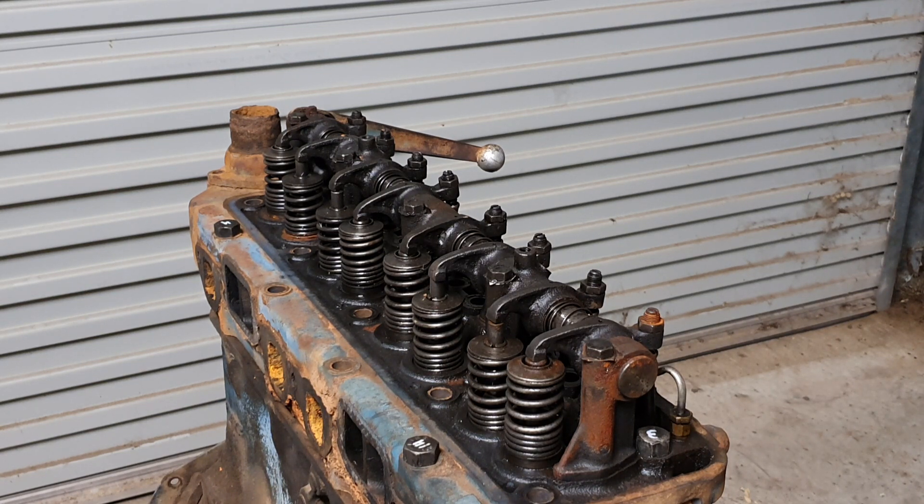Unless you decompress the engine, it makes it really hard to turn over by hand. If there's an issue with the oil, such as oil locks and things like that, what this does is allow you to manually decompress the engine, move the valves off their seats, and you can turn the engine over until you get some oil movement.